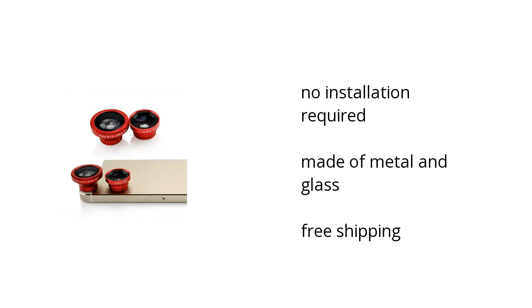There's no installation required, it is made of metal and glass, and it comes with free shipping. Want to get the best price? Click here.